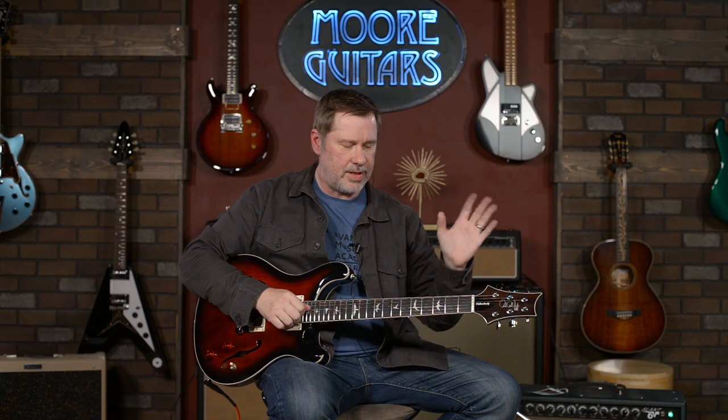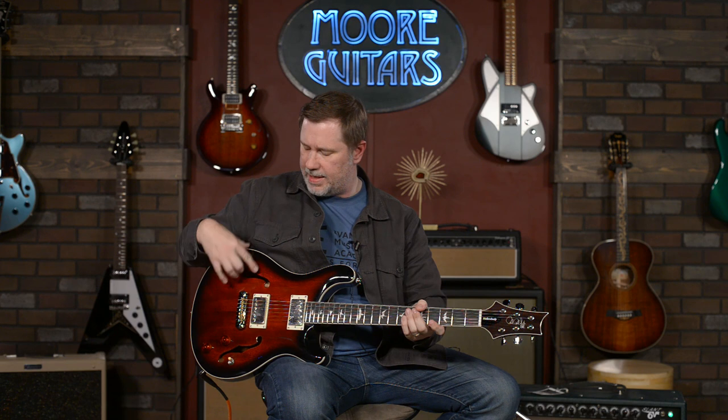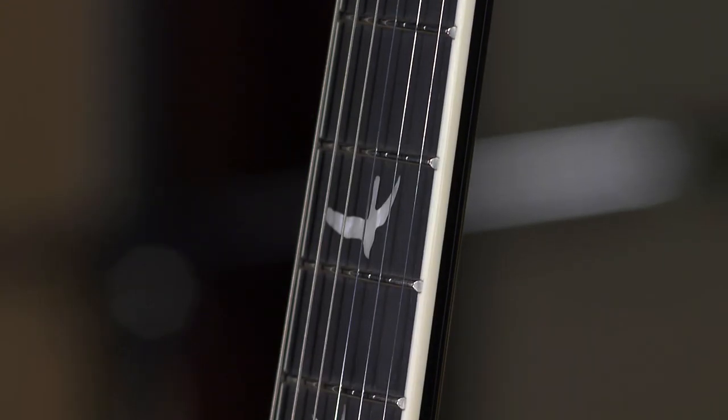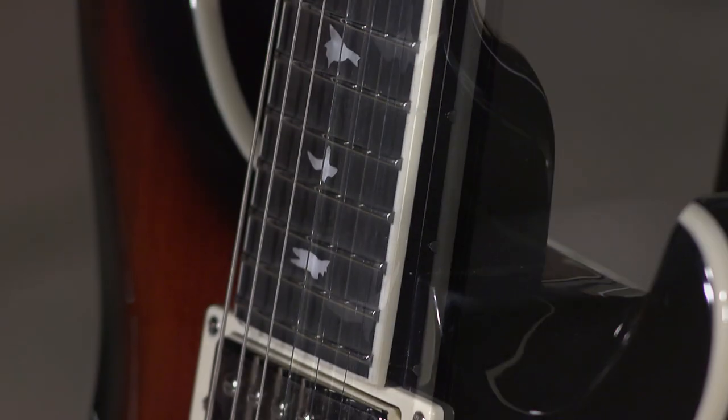Anyway, all mahogany — everything's mahogany on here. The neck, the body — laminated top and back and sides — and then you've got a mahogany center block and an ebony fretboard. So everything's mahogany except for the ebony fretboard. Pretty upscale instrument.